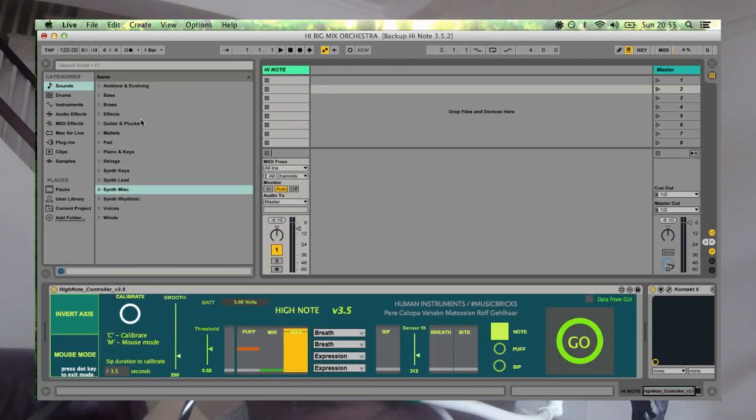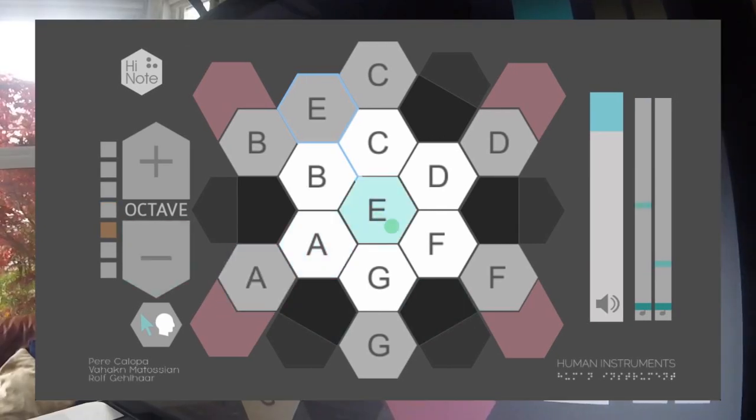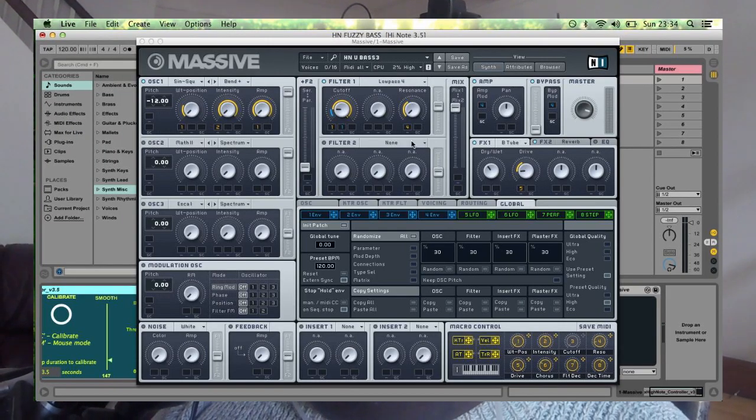High Note runs in Max for Live. The High Note plug-in launches this interface, and the interface controls any active instrument plug-ins. Each pad on the interface is a different note, and by puffing the mouthpiece, I can play any note with expression.